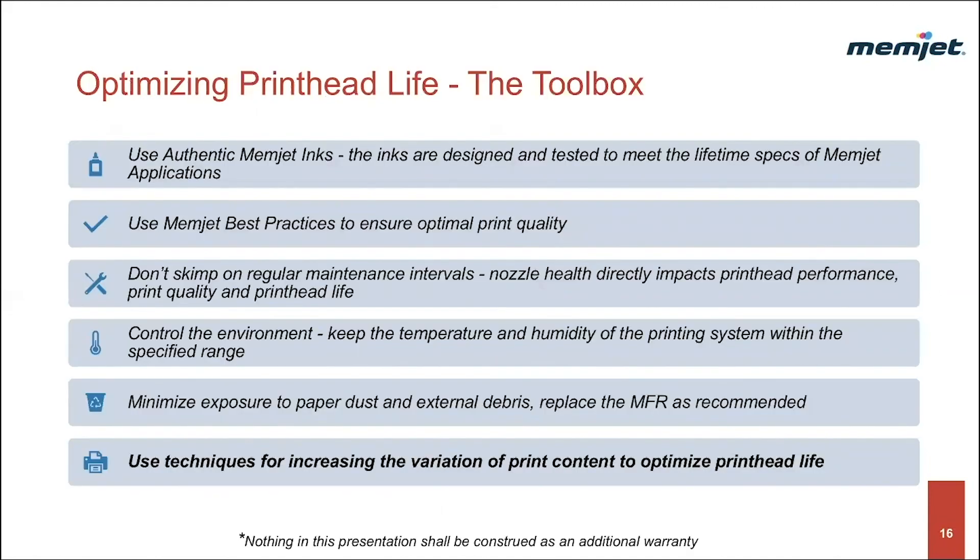To wrap up, here is a toolbox list to optimize your printhead, embedded throughout the VersaPass best practice series. First, use authentic Memjet inks — these are designed and tested to meet the lifetime spec of the Memjet application. Use Memjet best practices to ensure optimal print quality. Don't skip regular maintenance intervals, as nozzle health directly impacts printhead requirements, print quality, and printhead life. Control your environment by keeping temperature and humidity within the specified range. Minimize exposure to paper dust and external debris. Replace the MFR as recommended. And now with today's session: use the techniques for increasing the variation of print content to optimize your printhead life.